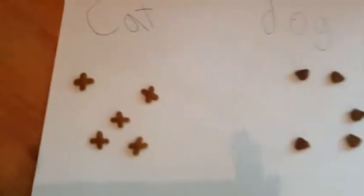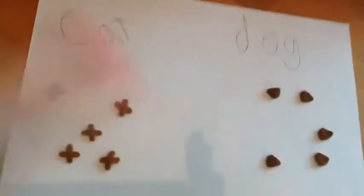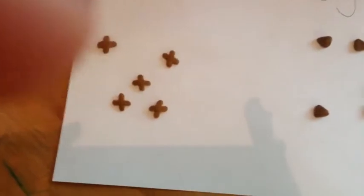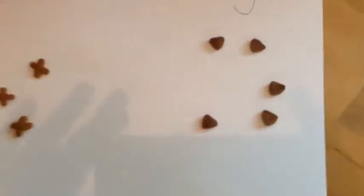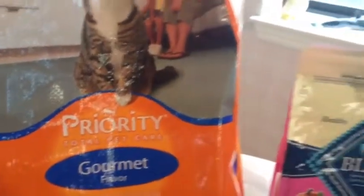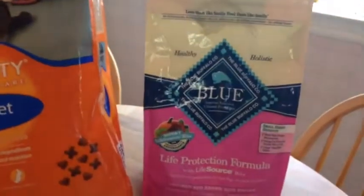And here are the different cat and dog food. The cat food is the little squares — well, not squares, it's just there. The cat food, the dog food is the triangles. And we are using the cat food and Blue Buffalo dogs.